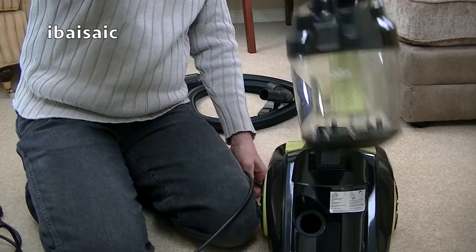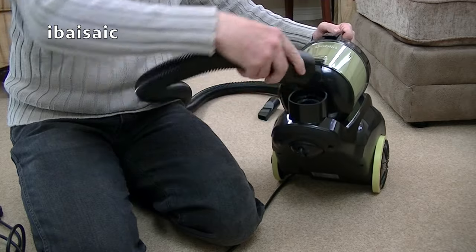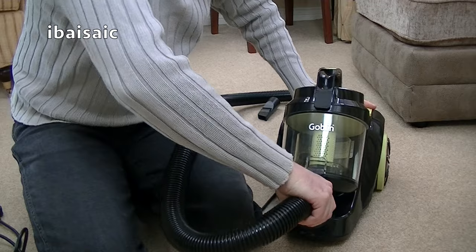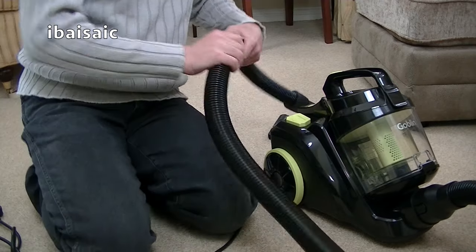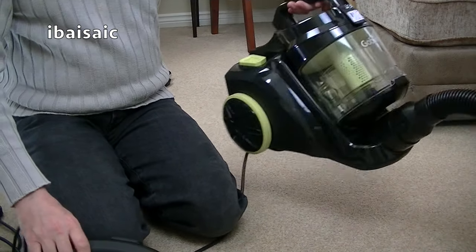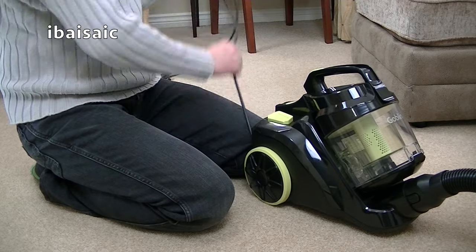It's a bit of a fail before we've even started with this goblin. Let's put the hose in — there we go, that clicks in. It is fixed; it doesn't swivel, which is a shame — you might find it getting a bit caught up. It's very light. I'm going to plug it in and see if I can pull out the flex a bit more.